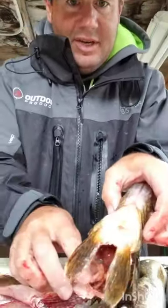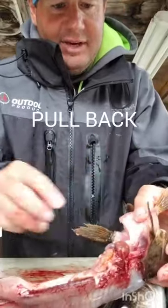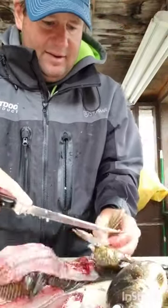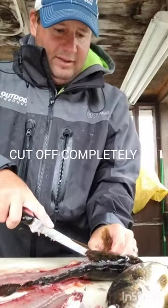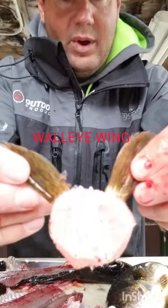And then what you're going to see here is I'm going to flip that up and actually cut right in there — cut it completely off. And now you're going to be left with what's called the walleye wing.